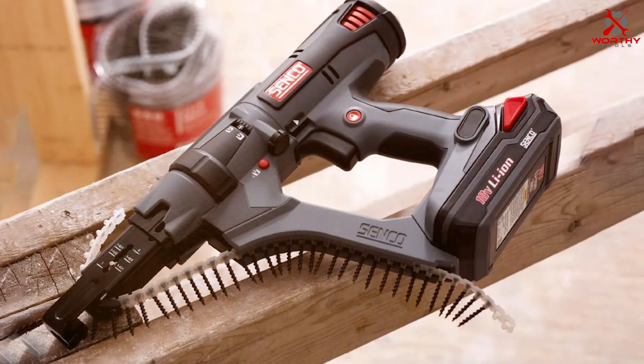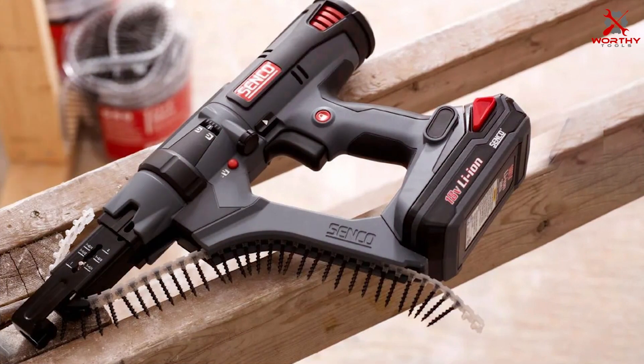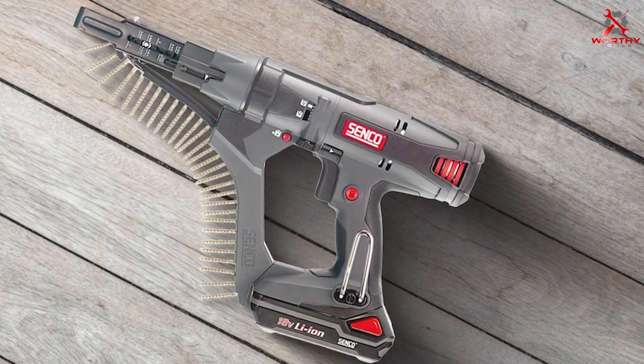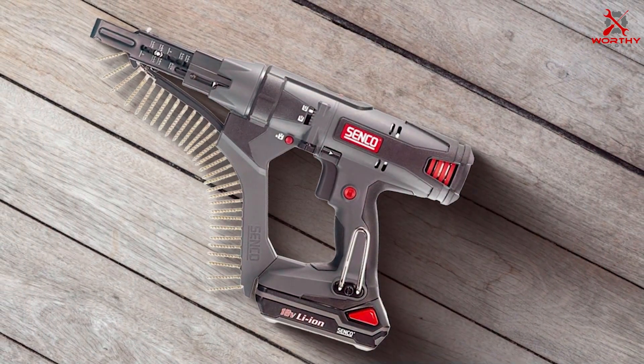Thanks for joining us today on this journey into the world of screw guns. If you found this video helpful, don't forget to hit the like button and subscribe for more expert reviews. Stay tuned for our next exploration into the finest tools on the market. Until next time, keep nailing it!